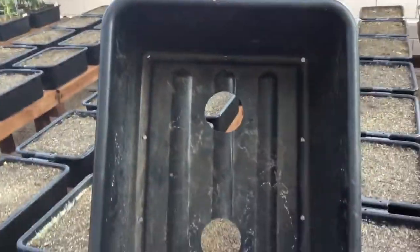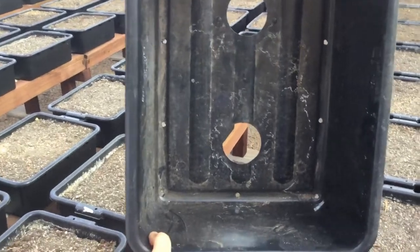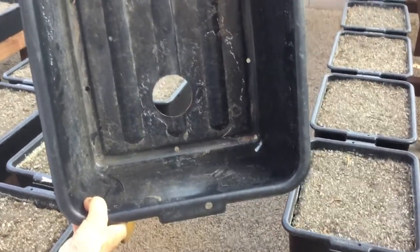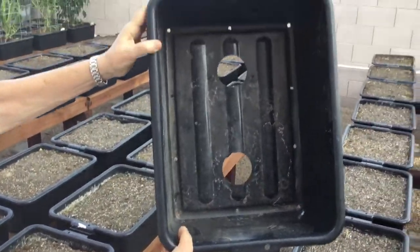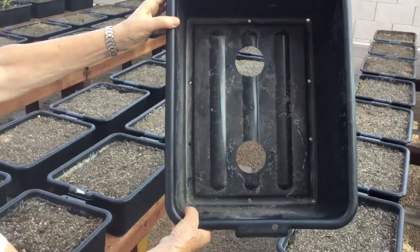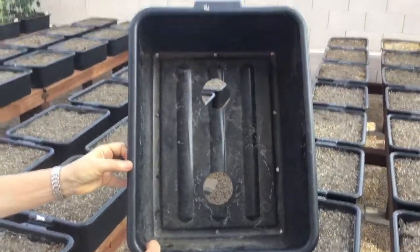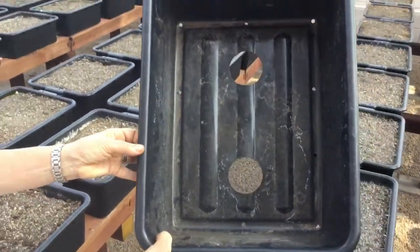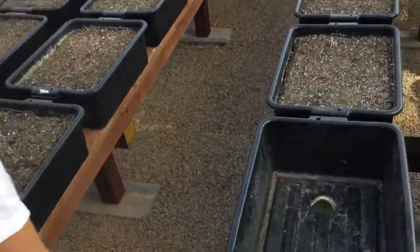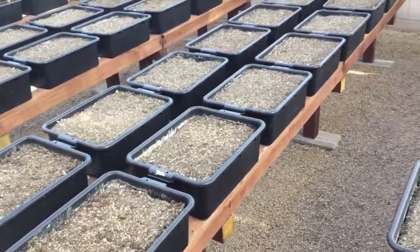Here is our bus tub. As you can see, we have two holes drilled in and we put two net cups, because it's very dry here and we thought we would need more moisture. In your area, if you get a lot of rain you may get by with just one. They're three-inch net cups.